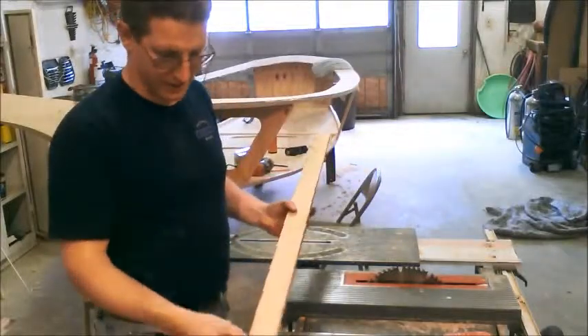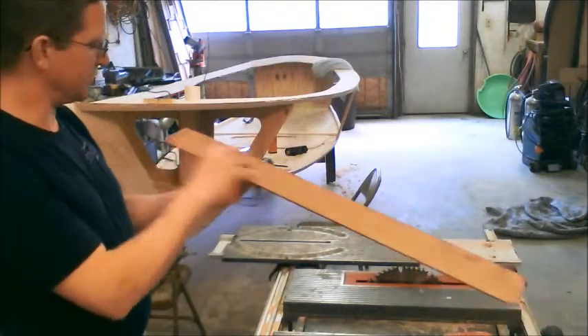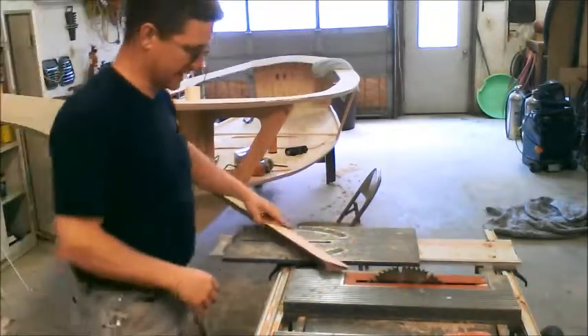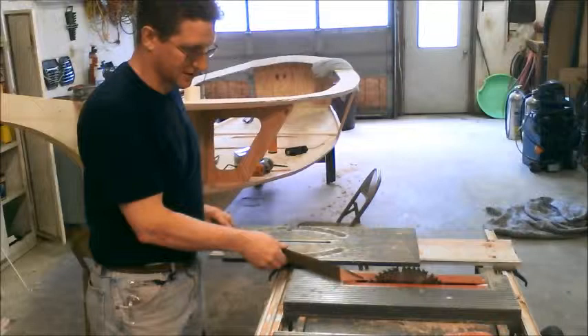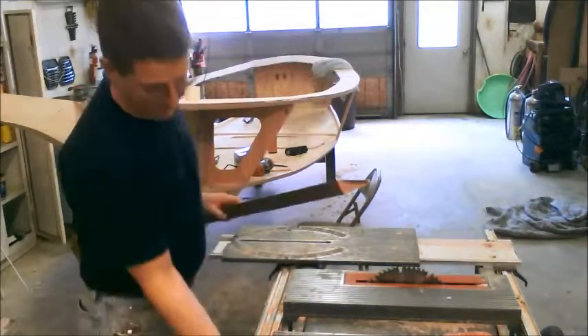We've got our angles marked on the stringer. The problem is it's too steep of an angle to use the miter guide, so I'm just going to have to freehand it. We'll see how it goes.